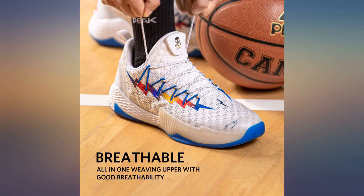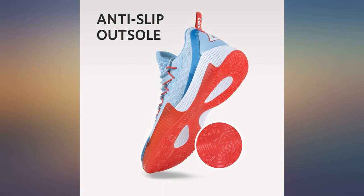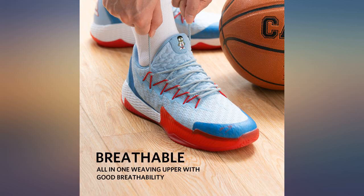Cons: I wish they were more breathable — fill them with water and they overflow, which demonstrates strength but not permeability. I also wish they had more half sizes.